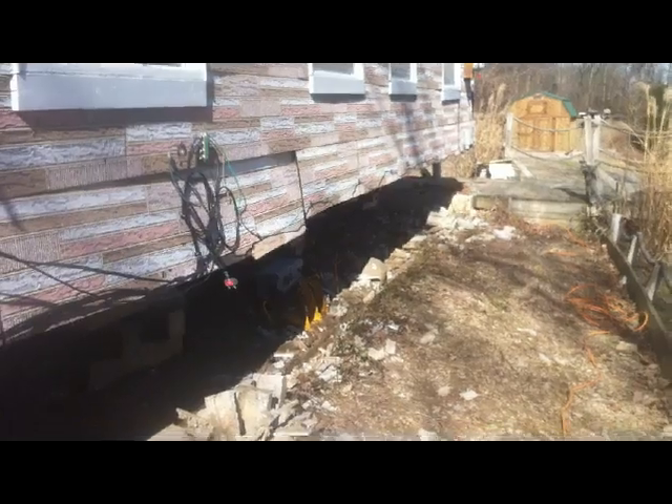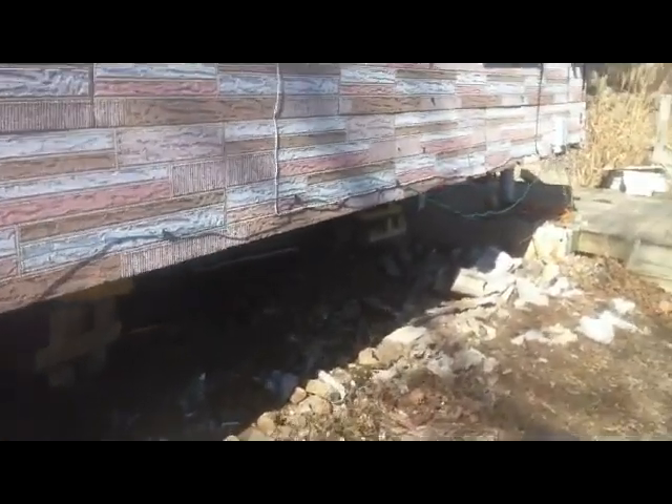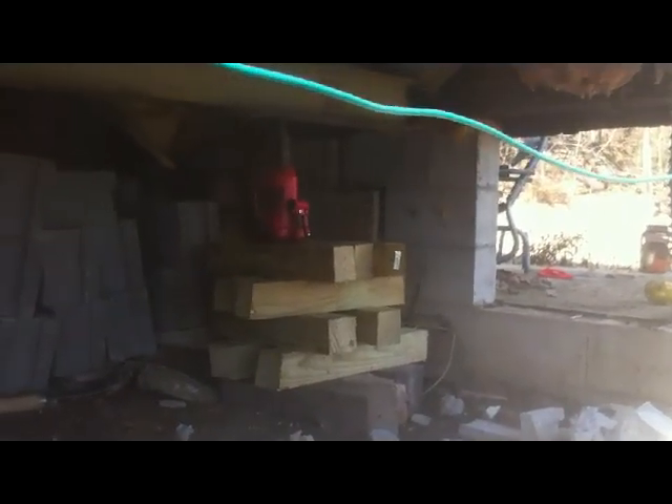We've got all the old block knocked out. We lifted the house up about two and a half inches roughly, and took all the old block out. We're going to pour the new foundation and the new footer. Here we've got our jacks with our I-beams holding up basically this half of the house.